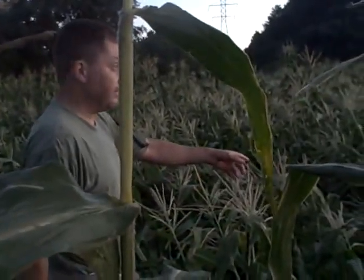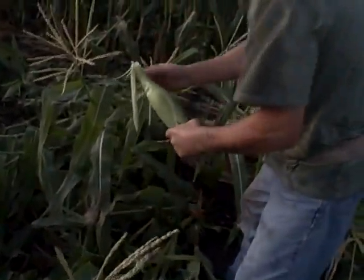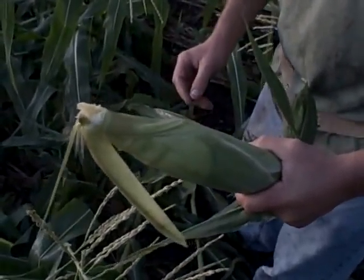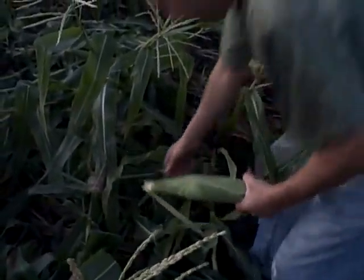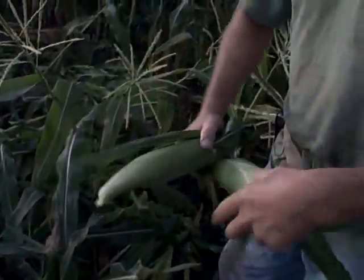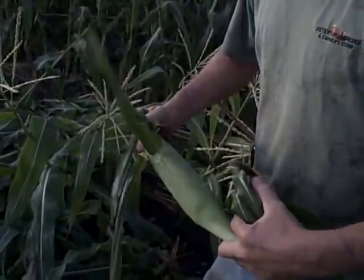That one came in and laid the corn down. See how this snaps? How nice that snaps off. Did you see the moisture come out of that cob? That's when you know there's moisture in the cob.